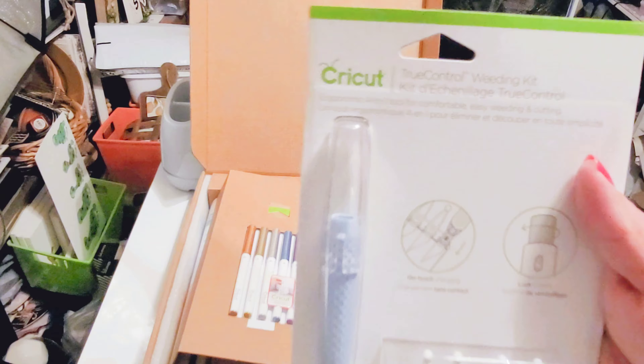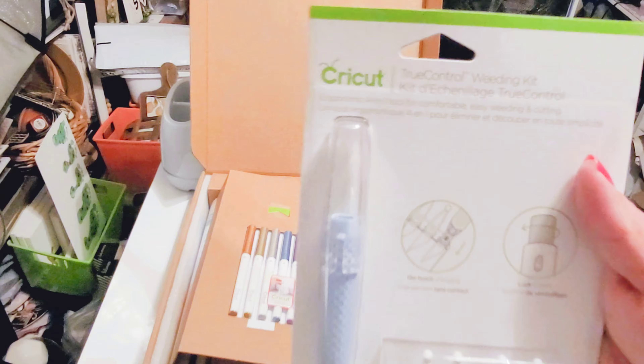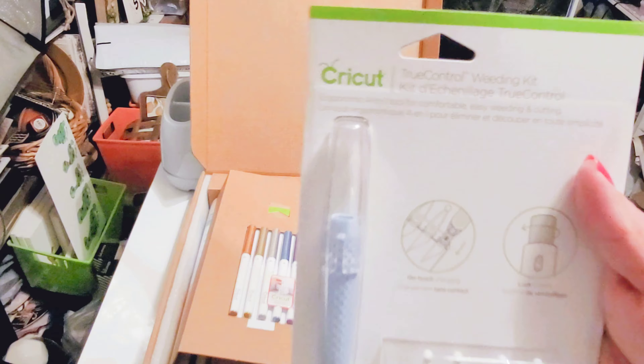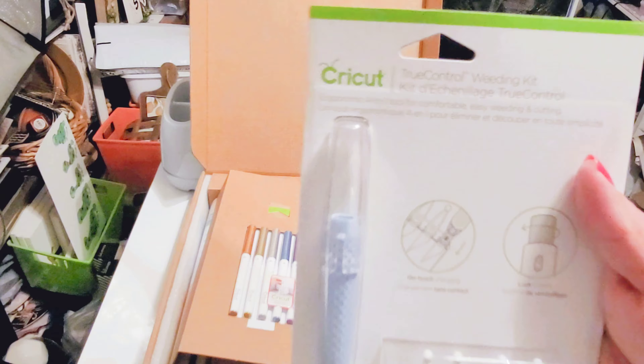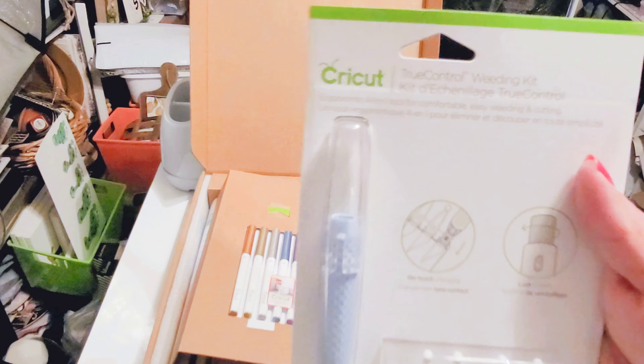First up is a nice big pack of transfer tape — Cricut brand — measuring 12 inches by 21 feet, so it's a nice starter pack. Next is some smart iron-on heat transfer vinyl in glitter gold, measuring 13 inches by 3 feet — really pretty. Then there's smart iron-on heat transfer vinyl in white matte and black matte, both also measuring 13 inches by 3 feet. It's a pretty fantastic deal.